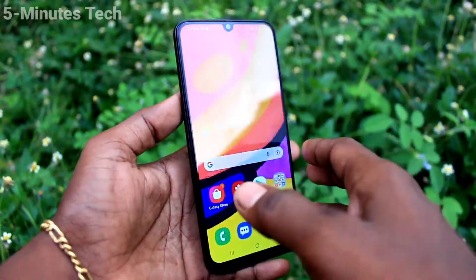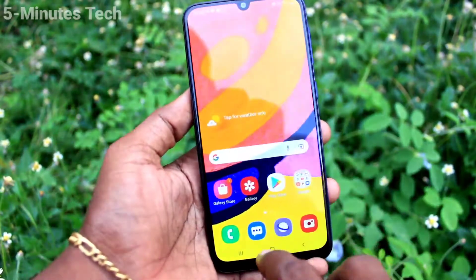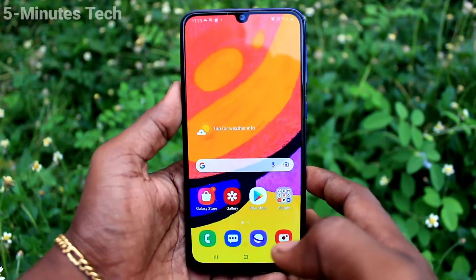Hi friends, this is Five Monster YouTube channel. Here is the Samsung Galaxy F41 smartphone. In this video, we will learn how you can remove a Google account from your device, the Samsung Galaxy F41.